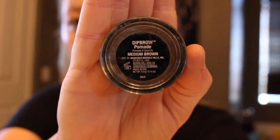Then I'm brushing my eyebrows with a spoolie and going in with my Anastasia Beverly Hills Dip Brow in medium brown, which is definitely not my color, but when I spoolie it out enough it works.